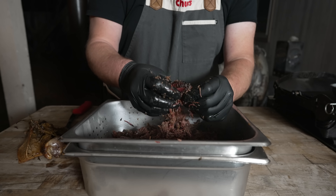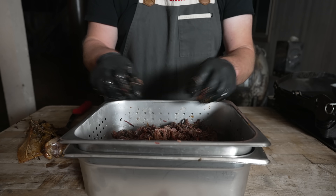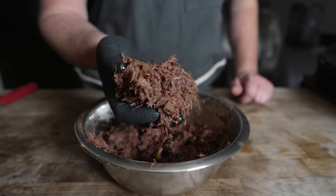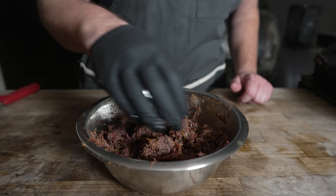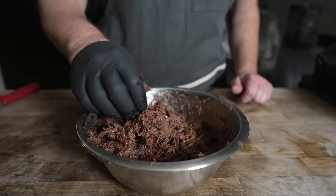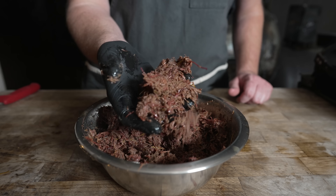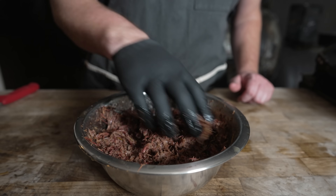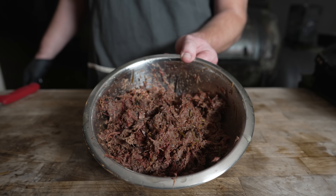Like I've done in other barbacoa videos, I'm straining this in the perforated pan, but if it ever seems too dry we can always add some of that fat right back to it. And there we have it — I didn't intend on making deer barbacoa, or buckacoa, but that's exactly what it looks like and pretty much exactly how it came out. Nice and juicy, smelling fragrant, full of that confit garlic. Time to build a beautiful barbecue sandwich.